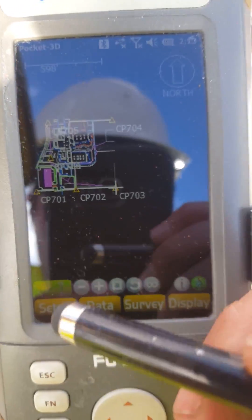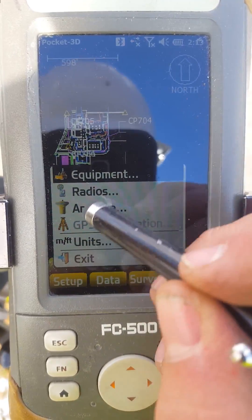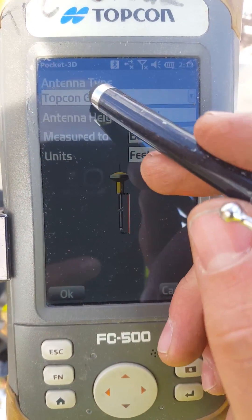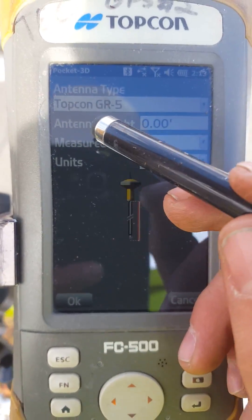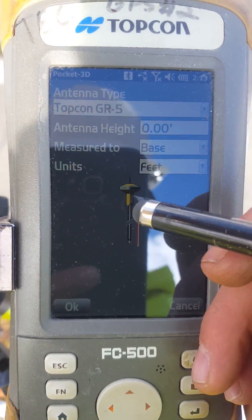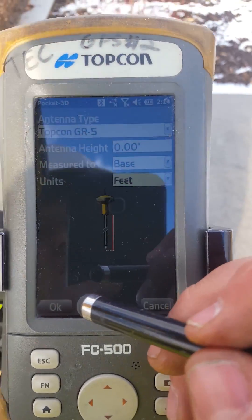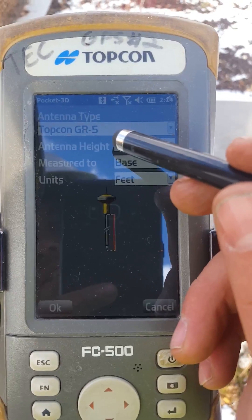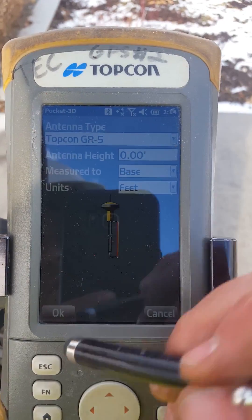This is how you move your base station. Go to Setup, then go to Antennas. Make sure you set your antenna height to zero — that is very important. You'll see it reads 6.56 tenths; you're going to want to set that to zero. That's very important to remember.